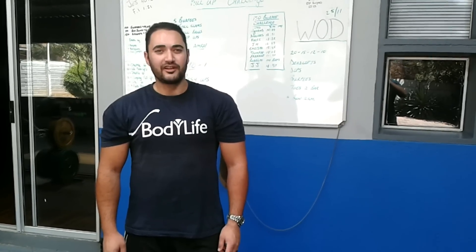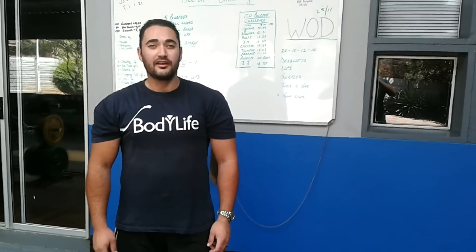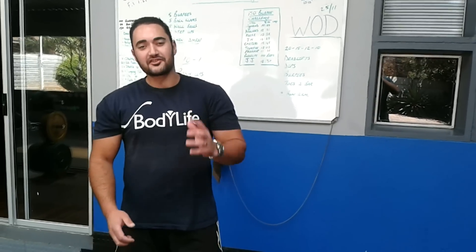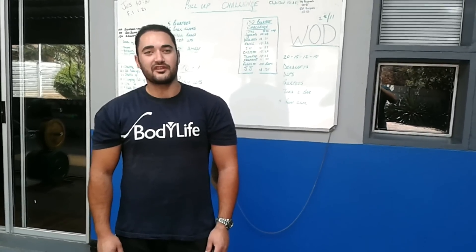Good afternoon. My name is Henri Foliter. I'm a fitness instructor here at Body Life in Polokwane. Today I'd like to help you with five exercises just to keep your weight loss and fitness goals on track this rest of season.